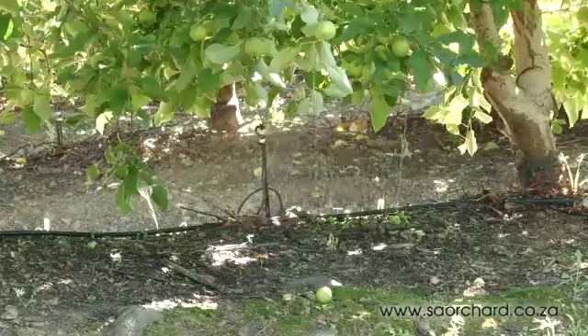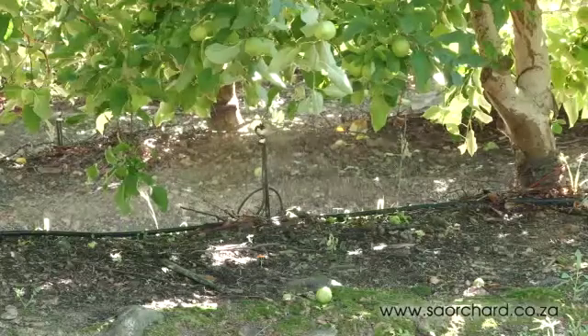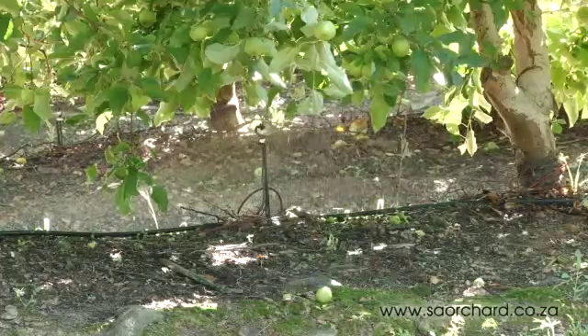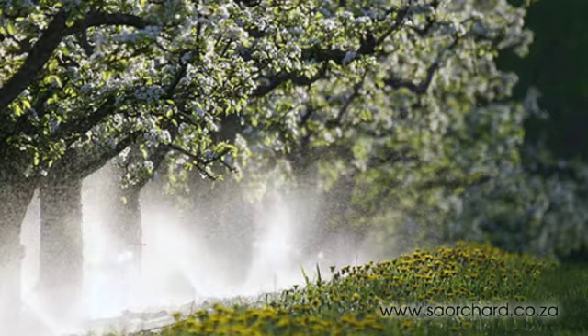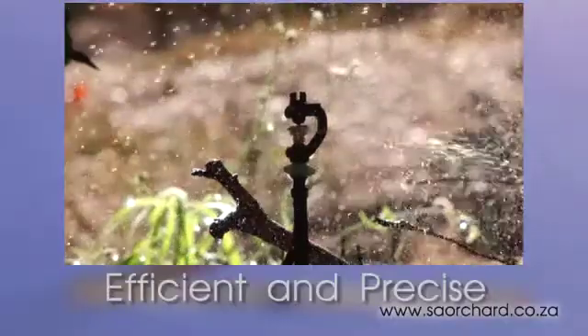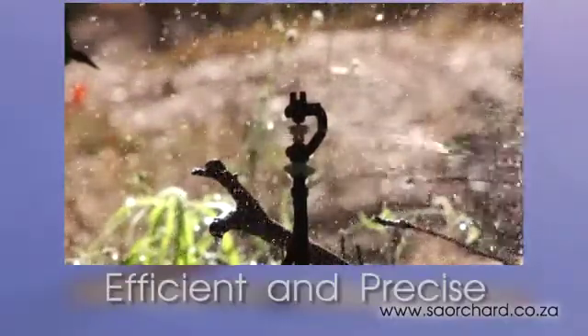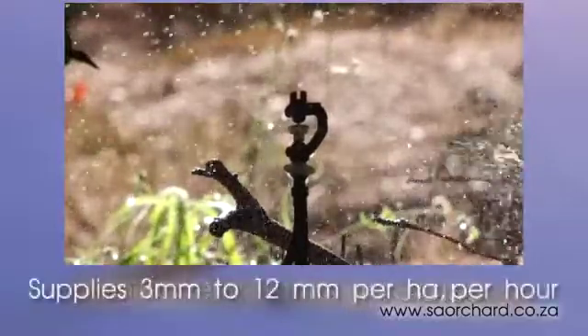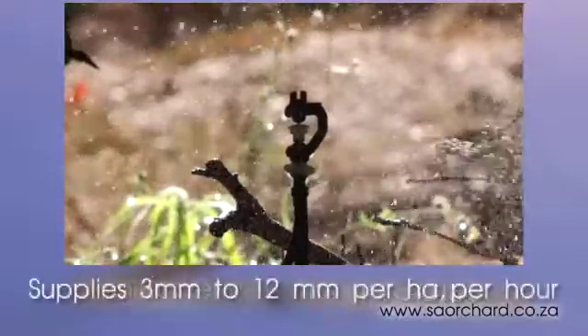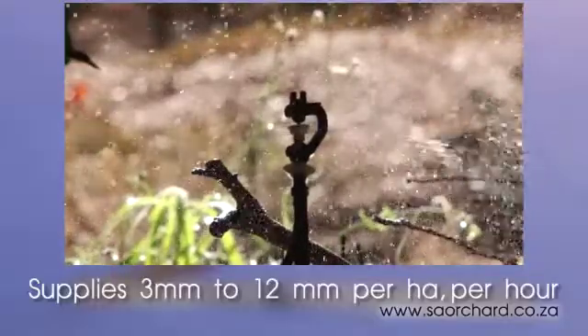Microjet irrigation systems are an Israeli invention. In simple terms, water is pumped through a network of pipes that are fitted with small sprinklers to wet the ground. Short-range microjets wet under the drip canopy of the trees, and wide-range microjets wet the entire orchard surface. They provide a very efficient and precise automatic watering system that can supply between 3mm and 12mm of water per hectare per hour.